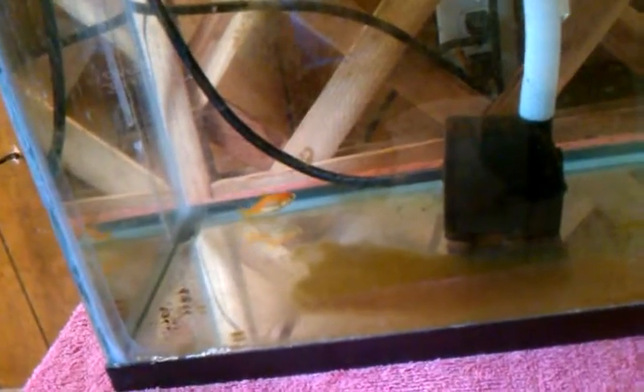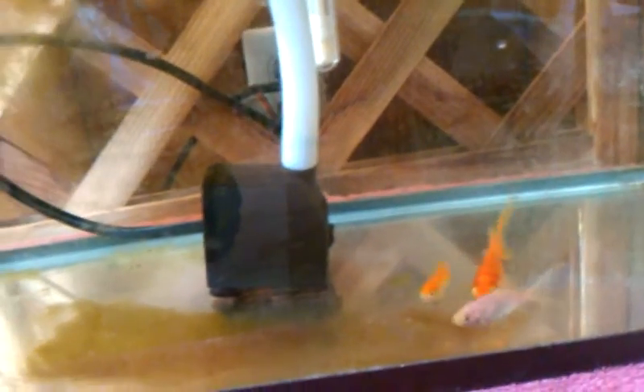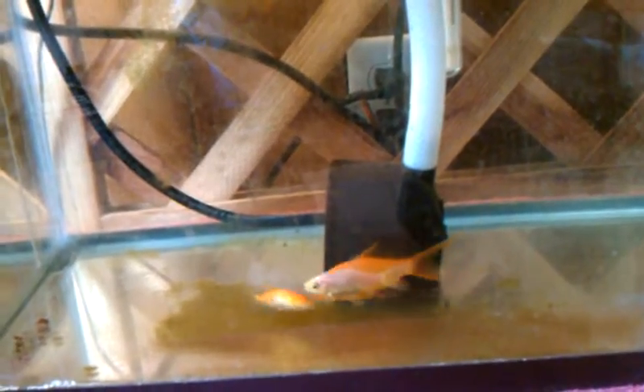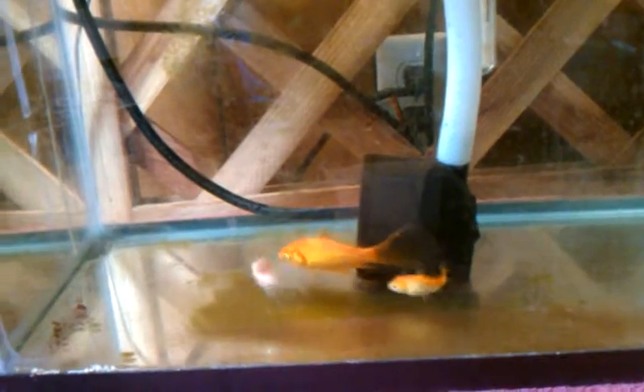I've got about three fish in this system. I heated the water up to about 90-95 degrees for a couple of weeks to get rid of whatever I had in there. Then I cooled it down to about 80 and stuck a fish in and it lived, so I obviously killed whatever was messing with the fish. I waited three or four days, stuck another fish in, waited another three or four days, stuck another one in. I'm going to get this one up to about six.